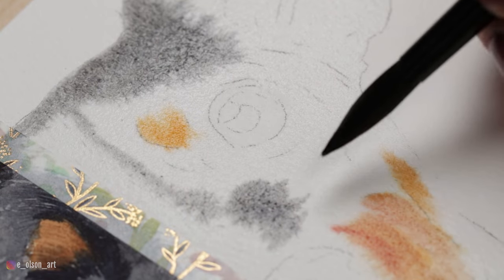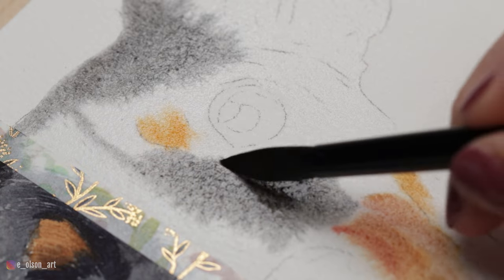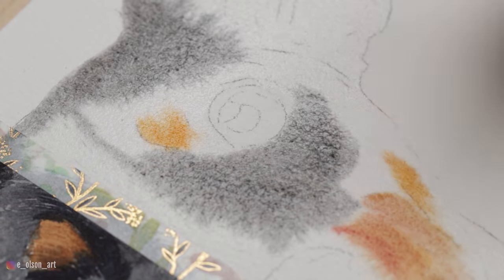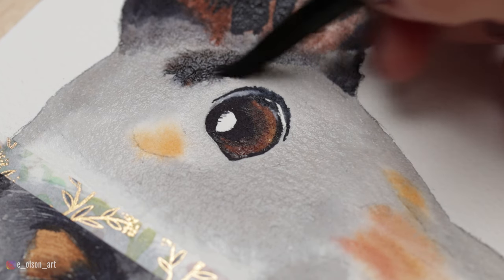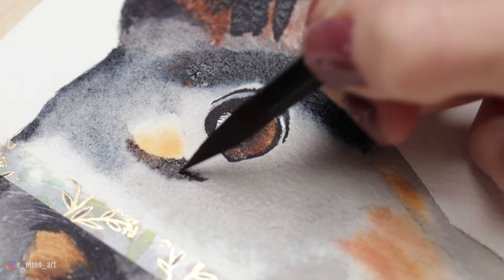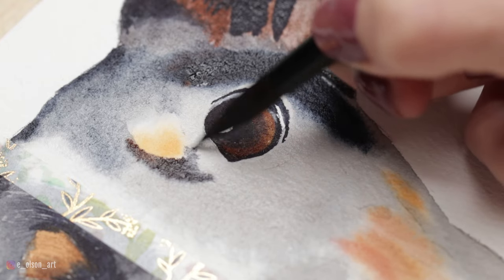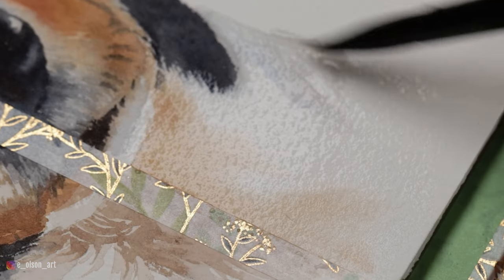To achieve that soft, flowy effect we turn to the wet-on-wet technique. Wet-on-wet takes timing, practice, and requires logging more brush miles just to figure out what happens when we do what. How much paint should be on your brush? How much water? How wet should your paper be? These are all questions we ask when working wet-on-wet, and it can be a little frustrating when you're a beginner trying to figure it all out.